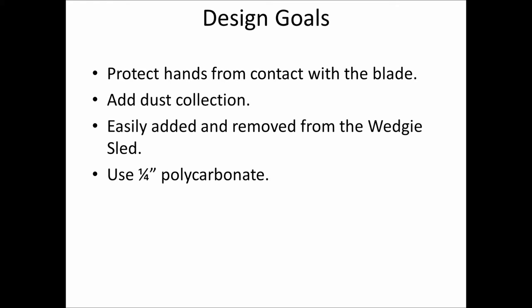The design goals for this project were to protect my hands from contact with the blade. As long as you're working with long pieces of stock it's not really a huge issue, although the blade does stick up quite a bit and you're in fairly close proximity. I also wanted to add some dust collection capability to collect the dust when cutting the wedges — without it, it gets pretty messy with a lot of airborne dust. I want to easily add and remove the guard from the wedgie sled, and I'm using quarter-inch polycarbonate, some leftover from other projects.